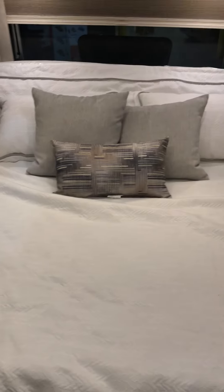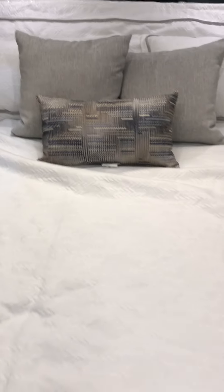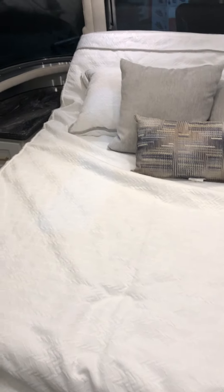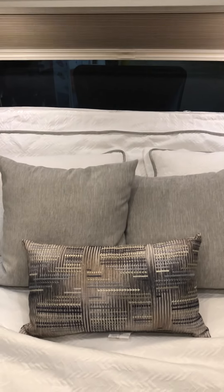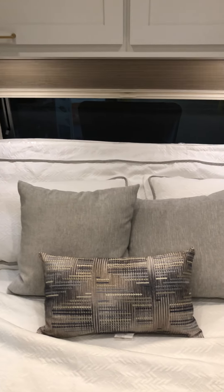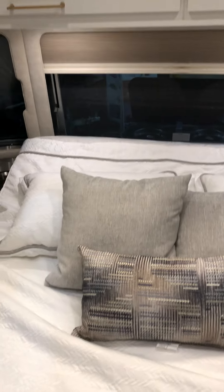We'll start in the front bedroom. It is a queen bed with a Tuft & Needle mattress — one of the most comfortable mattresses you'll ever find in an RV, simply as comfortable as they come. This is one of the electric beds so you can tilt it up as you're reading or watching TV, and when you're ready to go to sleep just put it down and it'll level it all out.